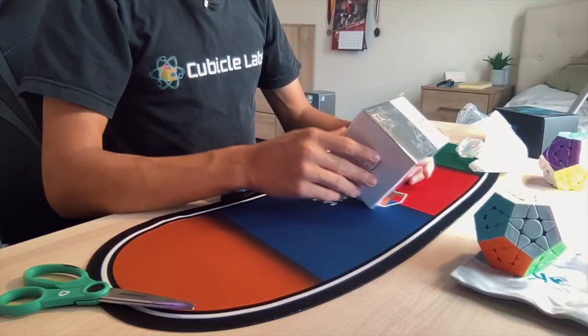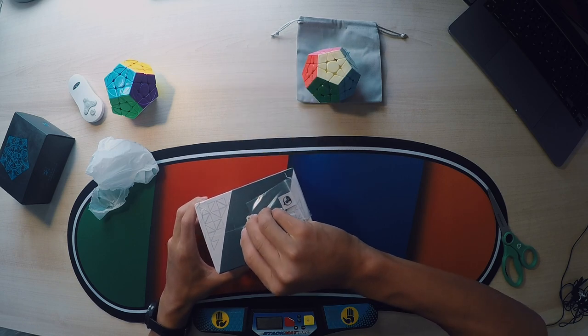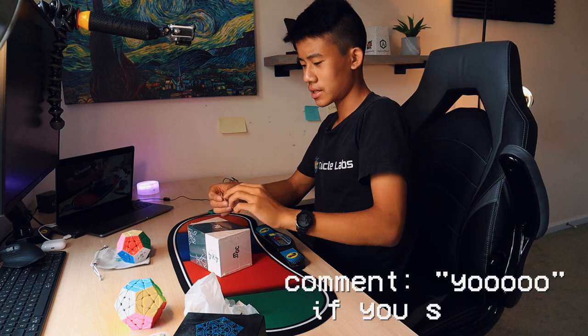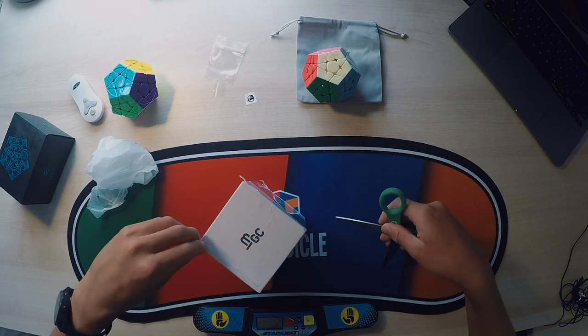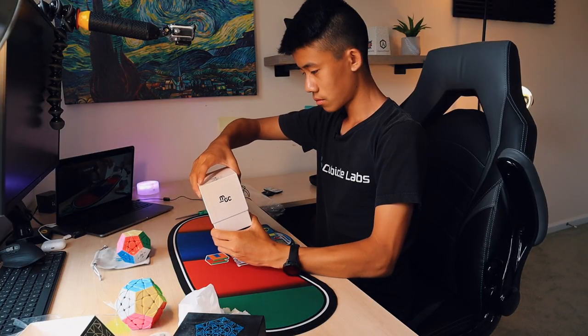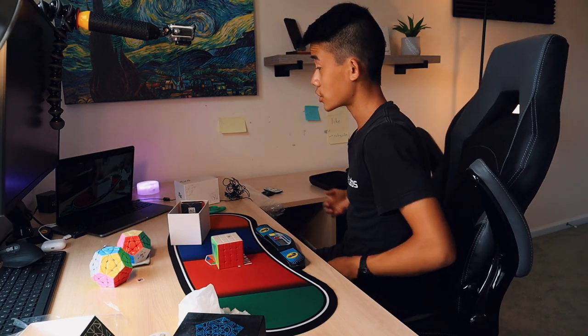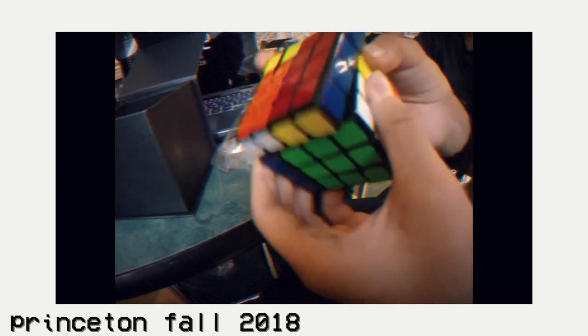Now we move on to the second-to-last thing: we have this free CubeHead logo from the Cubicle's content creator sale. Shout out to CubeHead because he's an amazing content creator — looks like it's a 3x3 logo. Okay, let's get into the MGC4 now. I'm going to also compare it to my Aosu GTS2M, which is my current main, which I've probably had for almost two years now.